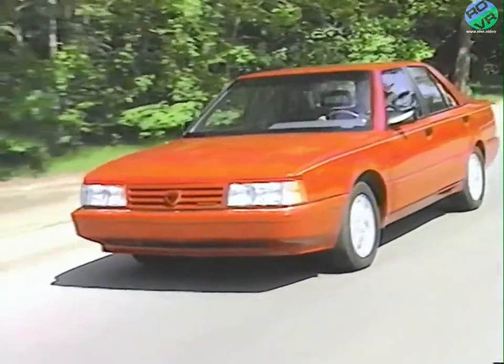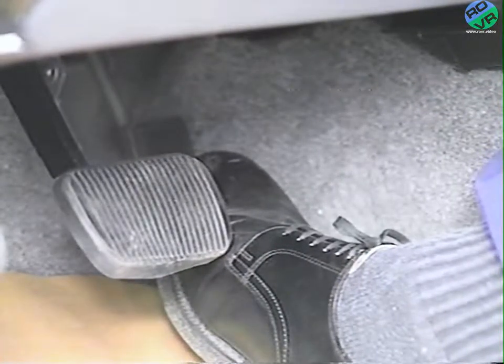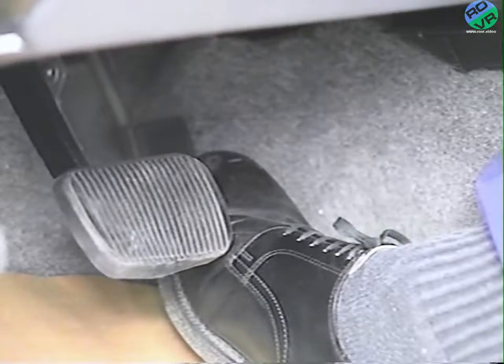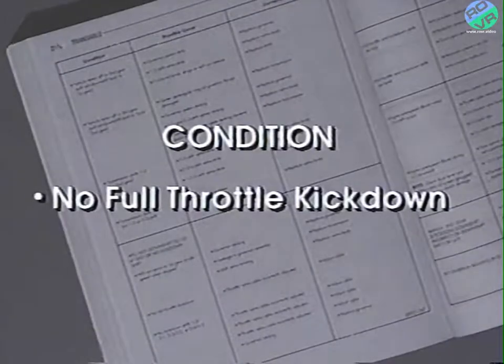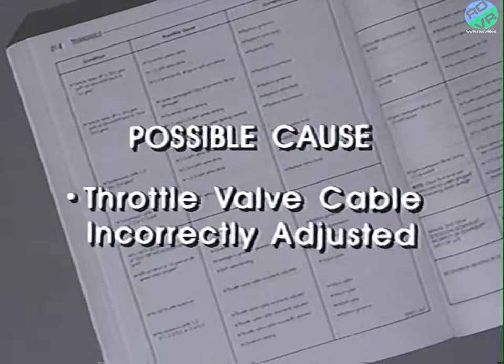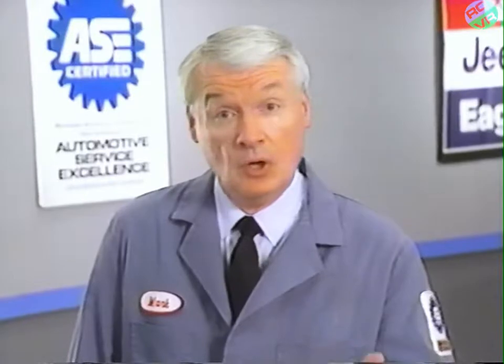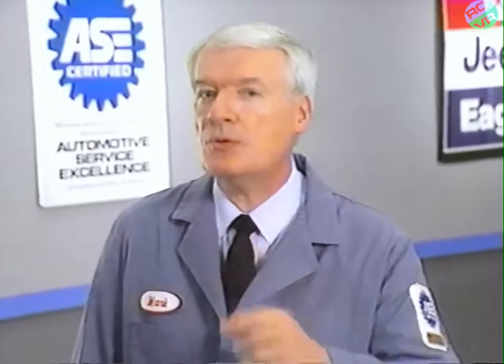Suppose the road test showed the transaxle to be shifting normally, except that the transaxle did not kick down when the accelerator was fully depressed. The service manual diagnostic charts list the condition, suggest an incorrectly adjusted throttle valve cable as a possible cause, and recommend correcting the condition by adjusting the throttle valve cable. Earlier in this program, we showed the procedure for adjusting the cable. However, if you try to adjust the cable and found that it was broken or stretched beyond adjustment, you'll need to replace the cable.